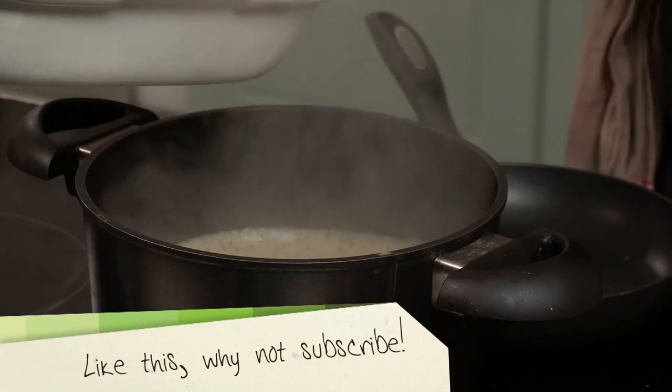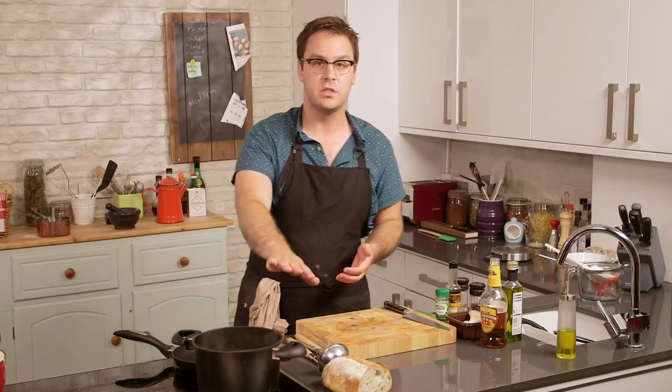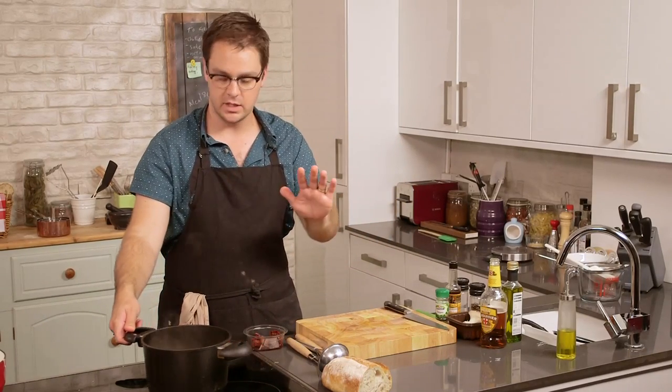The soup is good to go until we're ready to serve, when we'll puree it and make it lovely and smooth. For now we'll work on the mushrooms.